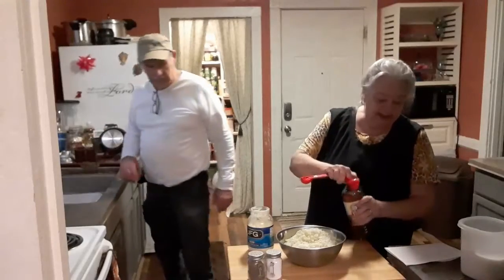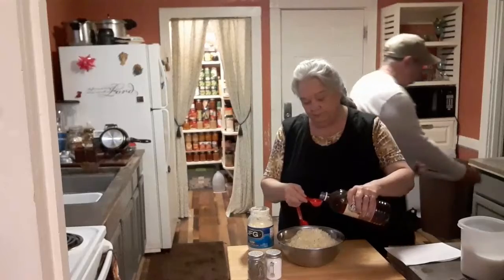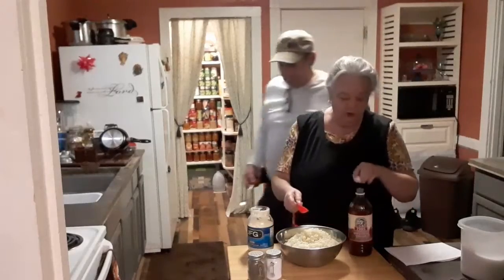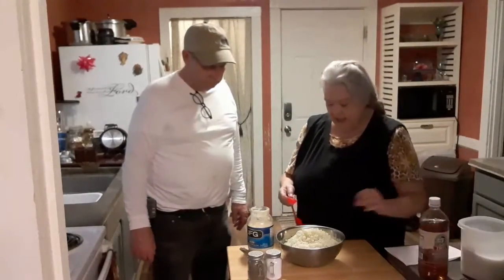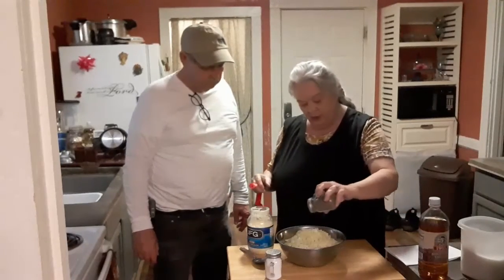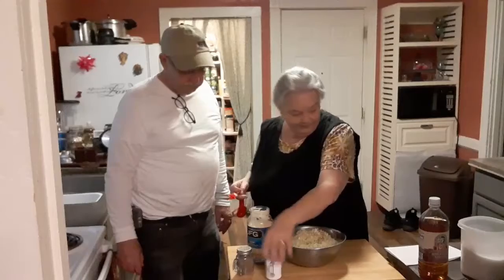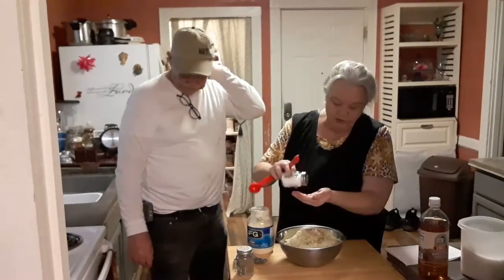And then it says three tablespoons of vinegar — I'm only going to do one. I'm not a vinegar type person, but one doesn't hurt it. And then it says a fourth — I am a pepper person. And then a fourth of salt, so you want to make sure you throw in your salt.